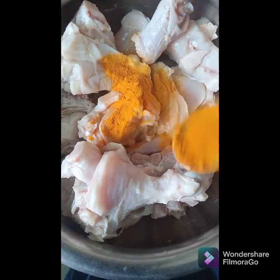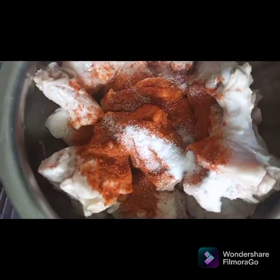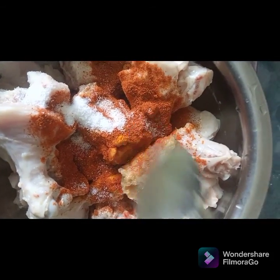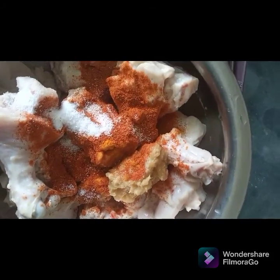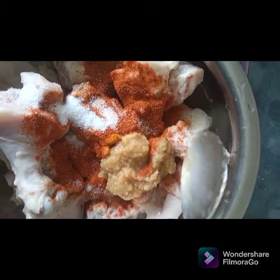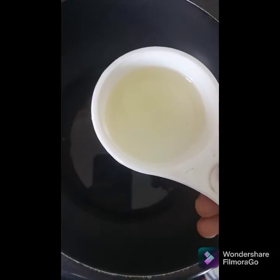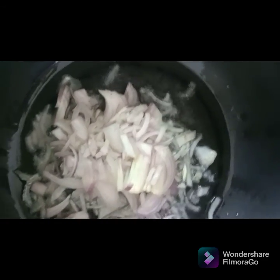Add turmeric, two teaspoons of red chili powder, salt, and one and a half teaspoon of ginger garlic paste. Use fresh ginger garlic for the best results. Mix everything and let the chicken marinate for 30 minutes to 1 hour.